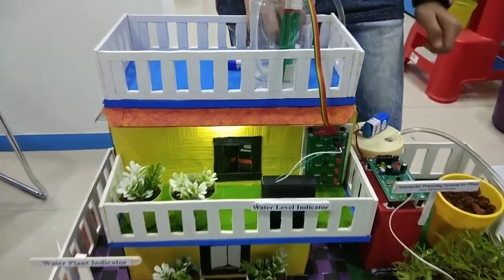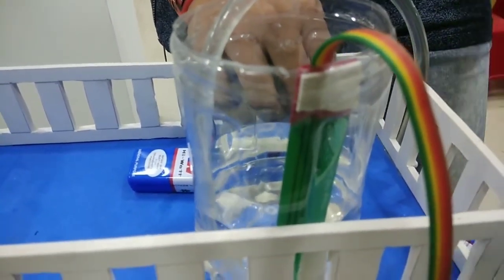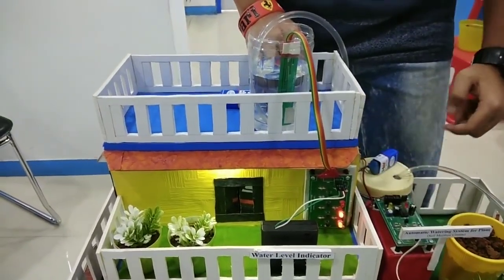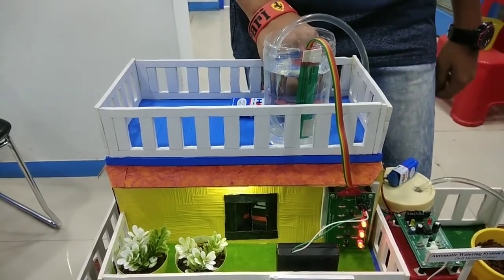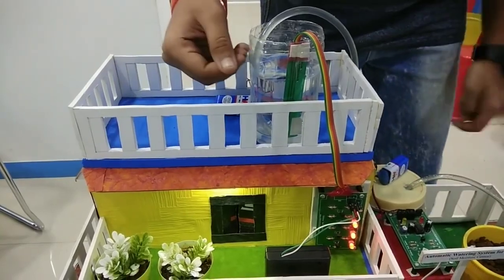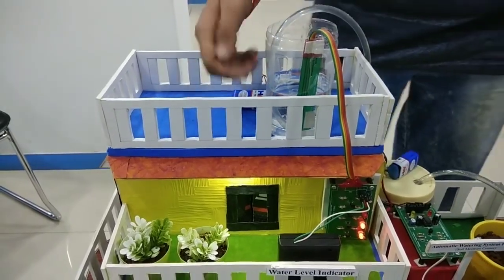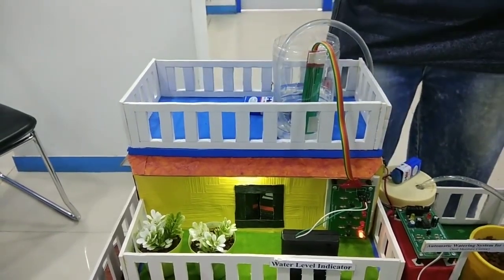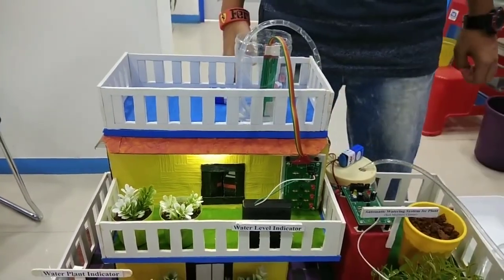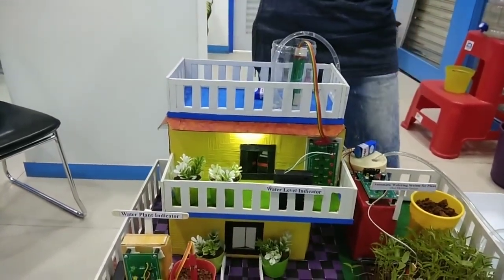So now the water is filling in the tank. See, the light has glowed. The tank is full, we can see that. Then the water is used in the house, so the light is going down — it is decreasing. The water is decreasing. This is useful for all buildings, villages, or societies.